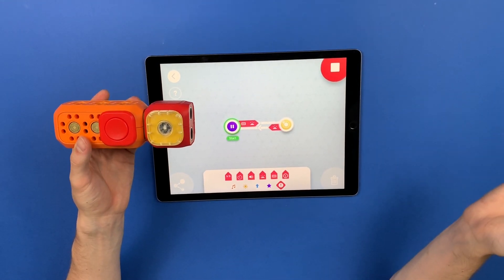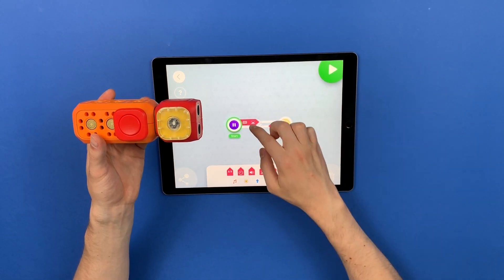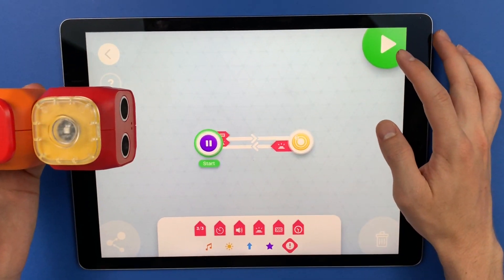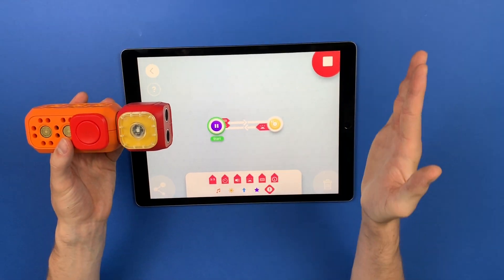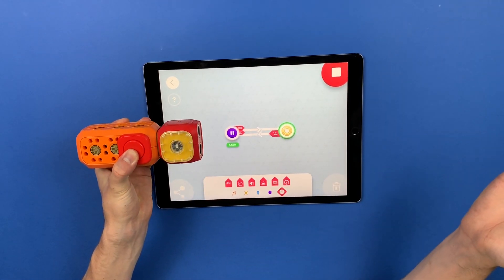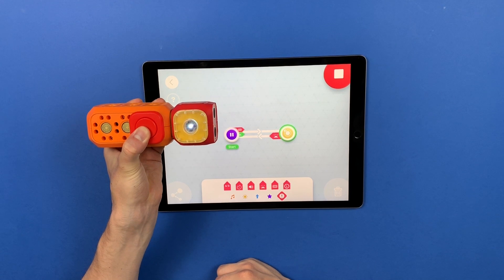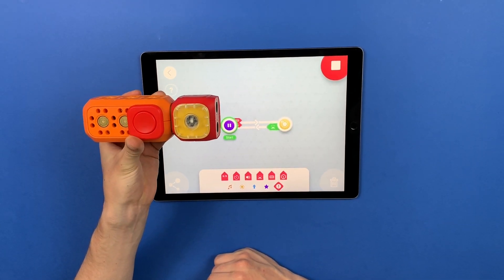This is one way. Another way would be to put them in a parallel arrangement like this, so it doesn't matter which one of them is triggered — the transition will still happen. The other trigger is the button, and when I hold it, it starts blinking, and when I release it, it goes back.